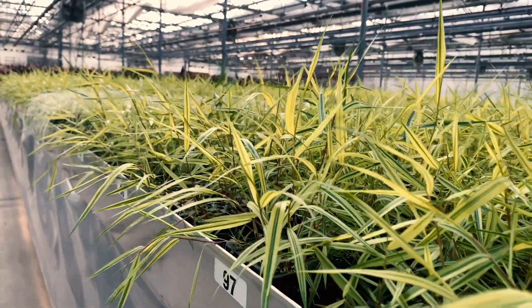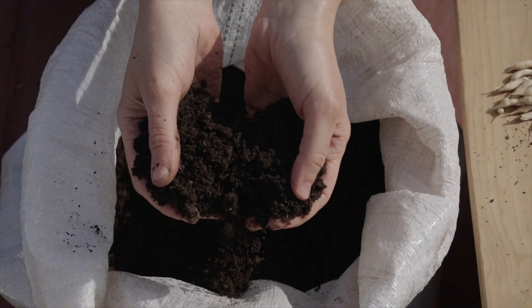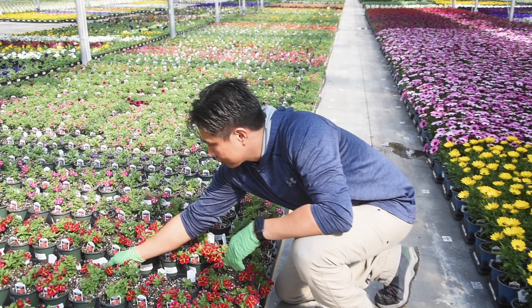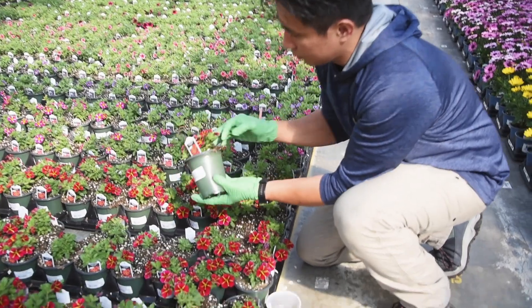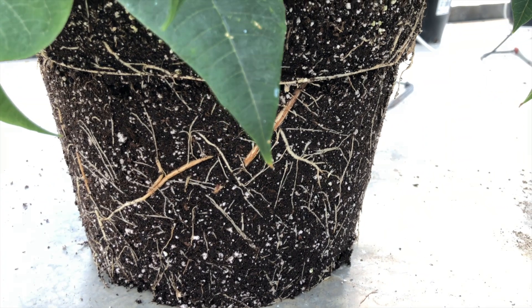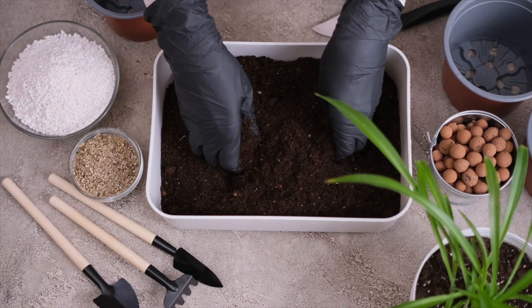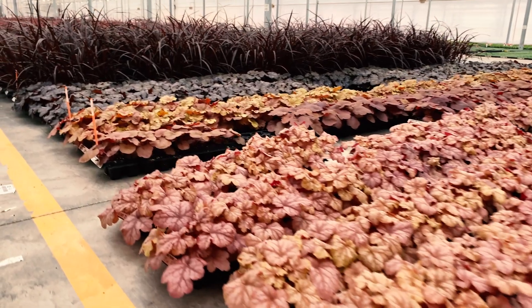In this video, we'll share with you how we create our soil mixtures and how our formulations are one of the biggest contributors to healthy plants. As our growers like to say, good roots start with good soil. Over the years, we've learned that starting with a premium soil mixture is one of the best ways to avoid issues later on with crop quality.